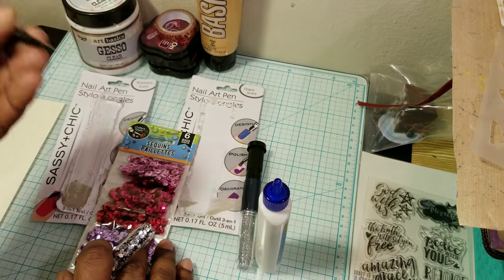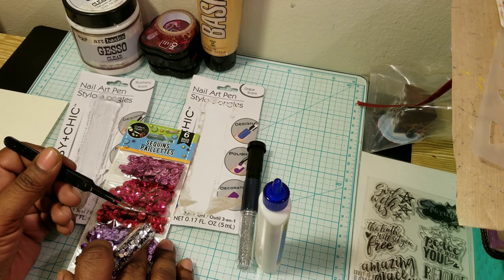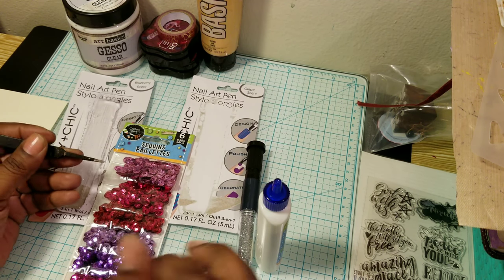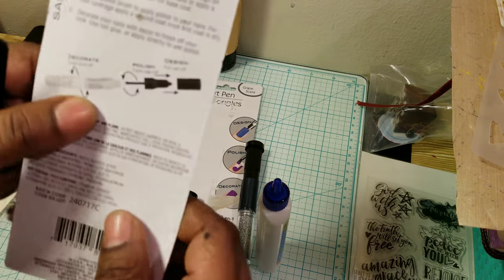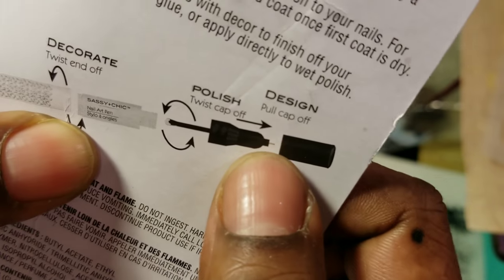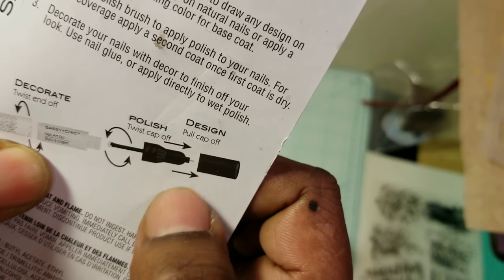I could take the sequin and hold it with this. When I saw this, I was like, yes — look how thin the tip is. I don't know if you can see that. Look how small it is. That's perfect for what I had in mind.